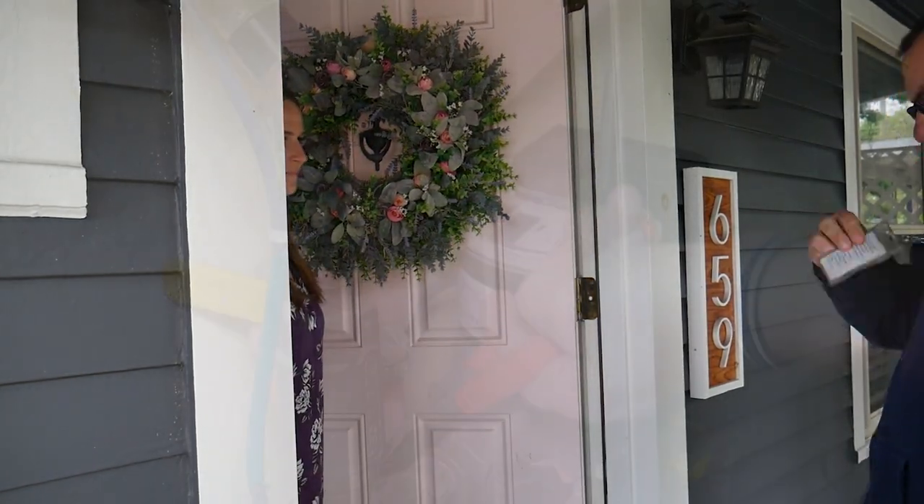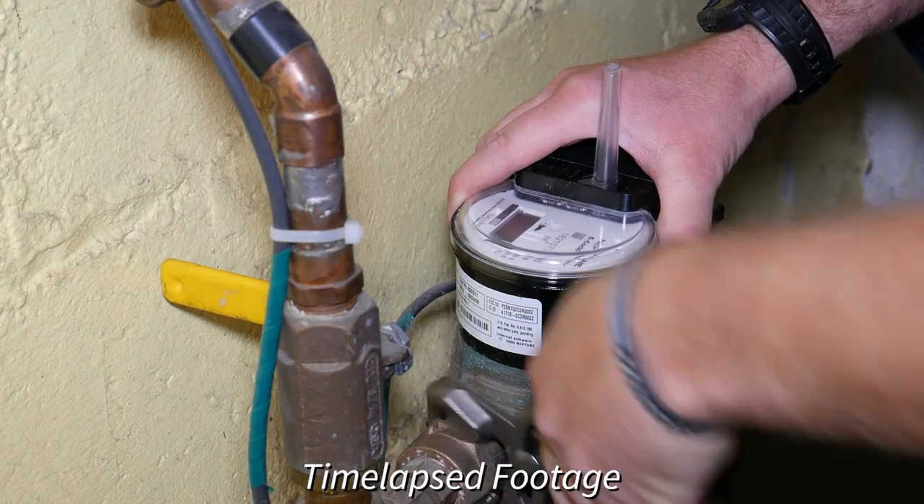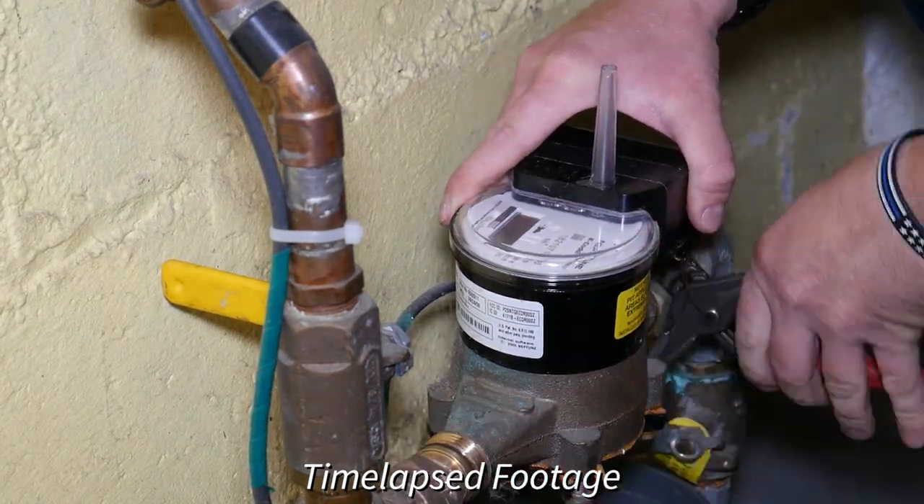Once inside, crews will turn your water off, remove the meter, install the new meter, turn your water back on, and clean everything up.